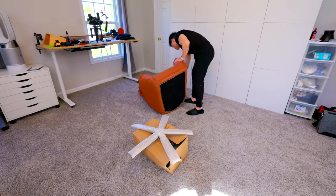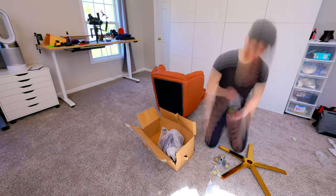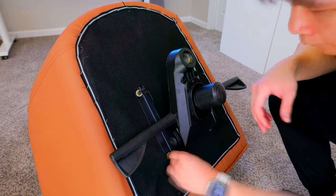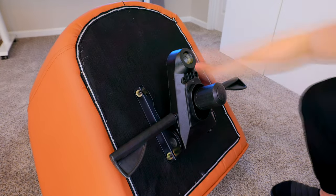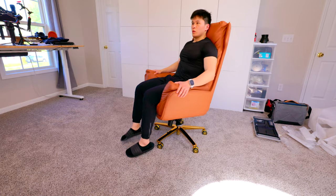So when you order this you're going to get a big box with all the pieces of the chair in it. Some assembly is required but it's super easy — all you have to do is attach the base to the bottom of the chair and put the casters on. It took me about five minutes and really shouldn't take you much longer either. And once it's put together you can really see what this chair is all about, and that is quality and luxury.